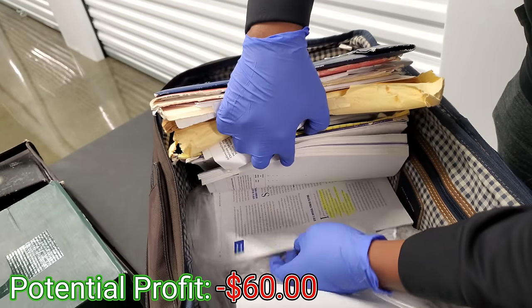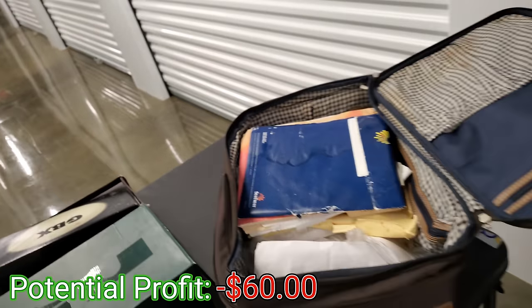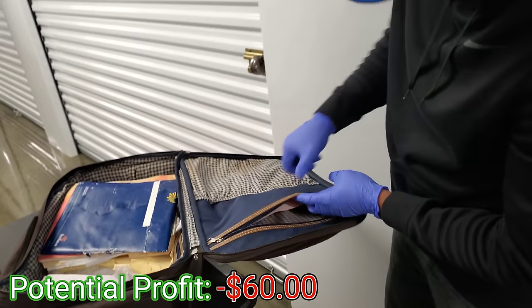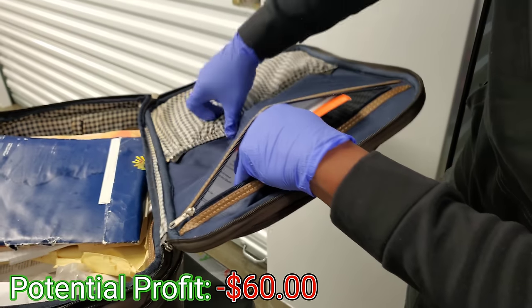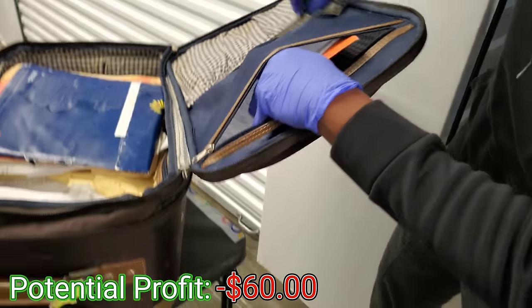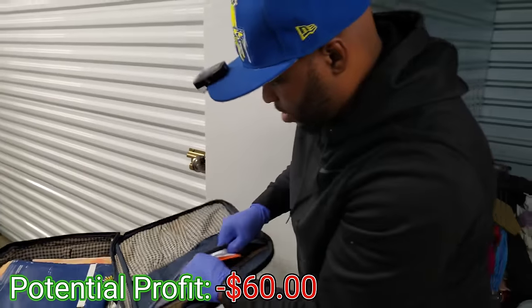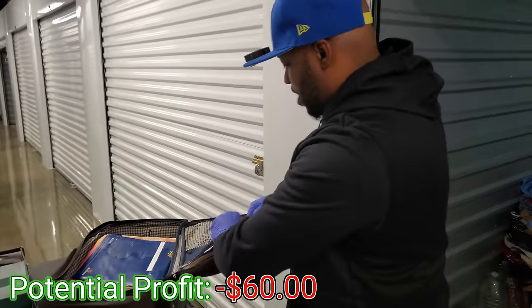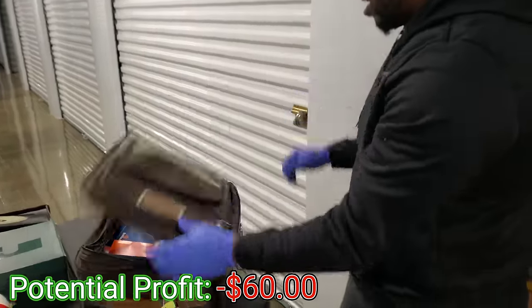This is just like paperwork, like a textbook or something. Hold up — I heard a jingle! Come on, show mama some money. I hear the money, where's the money at? You sure that's not just a zipper? Shake it again — now I think there's no money in here. Yeah, it's not.